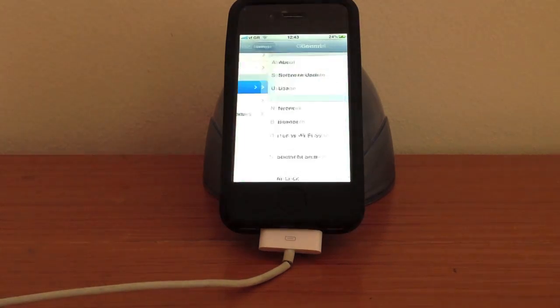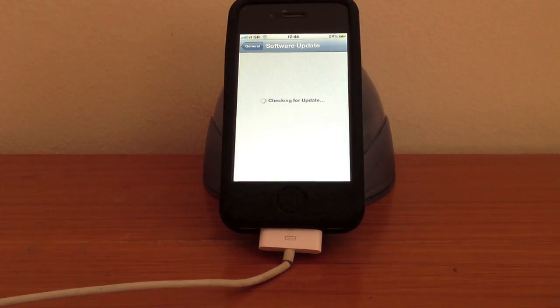After, go back to General and go to Software Update. It will take about 3 to 5 minutes to download and prepare the installation.